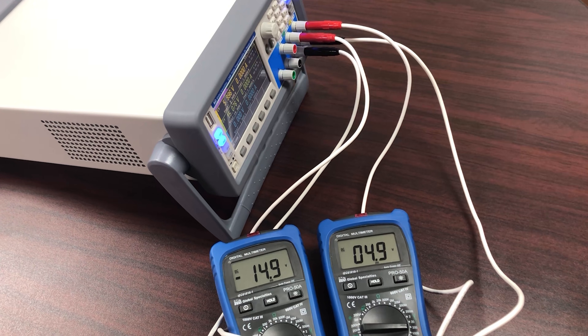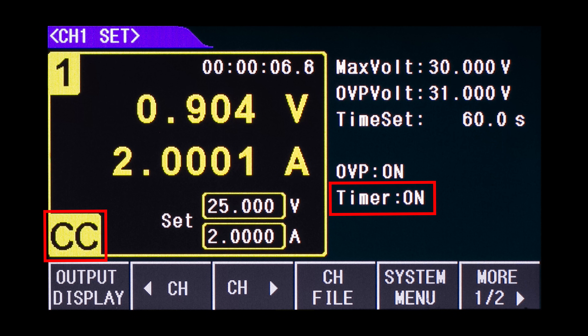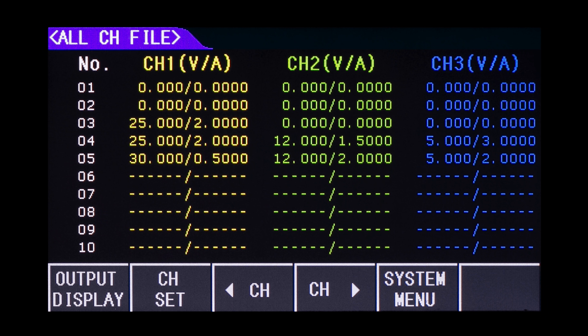Use this for example with bipolar circuits and devices. Each model offers a timer controlled output function, constant voltage and constant current modes, as well as the memory to store and recall up to 40 instrument settings.